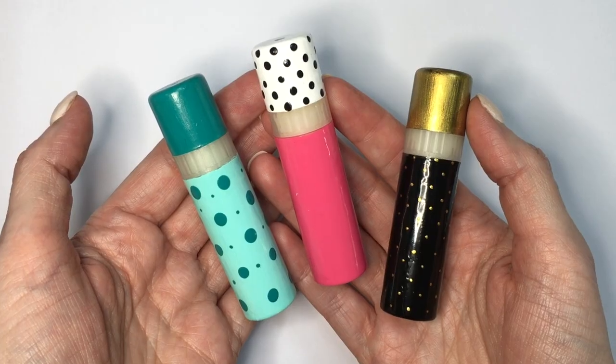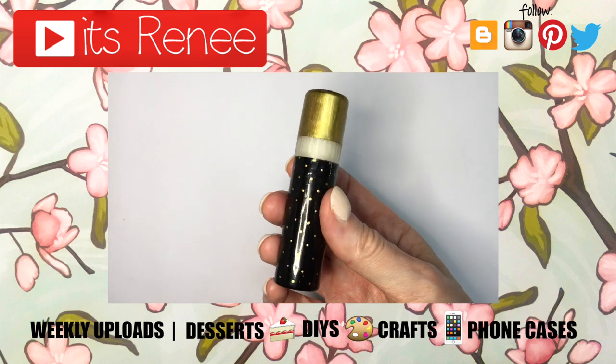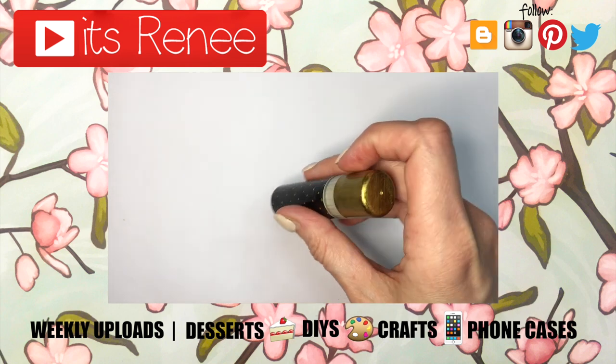If you did, don't forget to give this video a thumbs up. Check out more fun and easy DIYs on my channel. Subscribe for more. Let me know what you think of this one and share it. Thank you so much for watching. I'll talk to you later and take care. Bye.